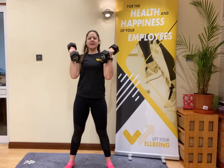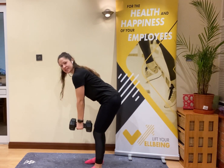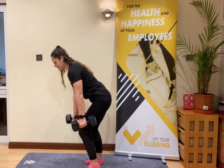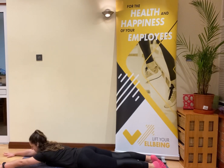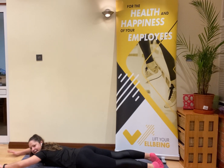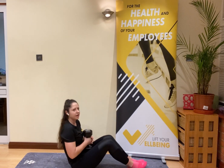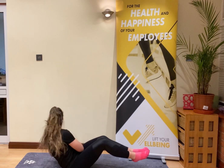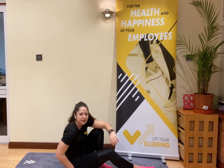Second exercise: we work the back. Hinge at the hips and do back rows — squeeze those shoulder blades together and release. If you don't have weights, come down to the floor for a superman: arms long, lift from the back, squeeze and release. Then everyone comes down to the floor for Russian twists — feet off the floor, rotating side to side. No weight? Bring thumbs together and just twist.